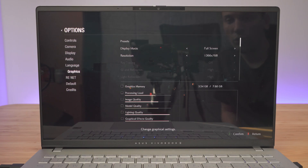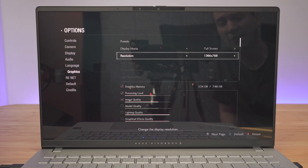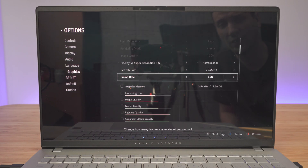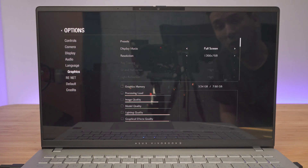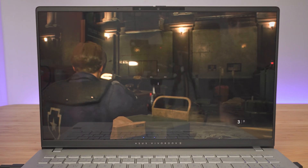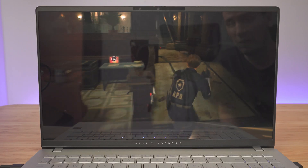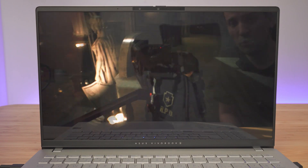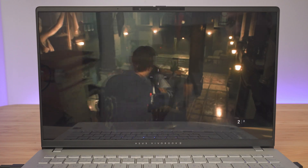Now running Resident Evil 2. Under graphics settings, I was only able to set the resolution to 1366 by 768 — it won't allow higher. With these settings the game runs pretty smoothly, likely well over 60 FPS. Sometimes there are minor glitches when opening a door or transitioning to the next stage, but overall it runs pretty smooth.